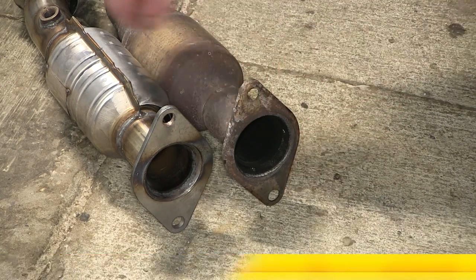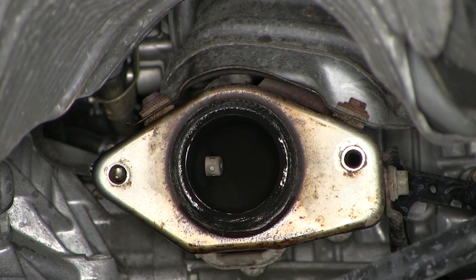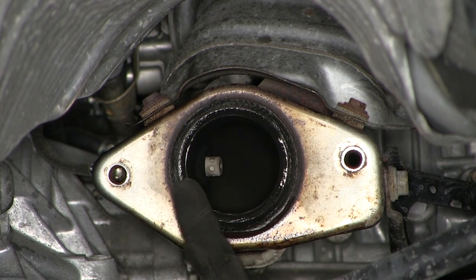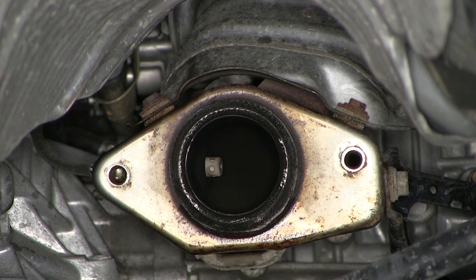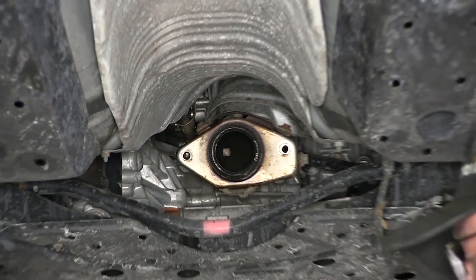We're now ready to install the new converter. Before you install it, I recommend taking a look at the manifold gasket between the converter and the manifold. Check to make sure it's not frayed, burned through, or broken. This one looks pretty good so we're just going to reuse it, and we're ready to install the new catalytic converter.